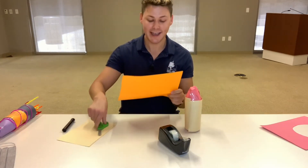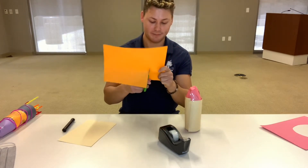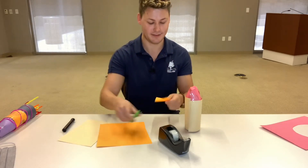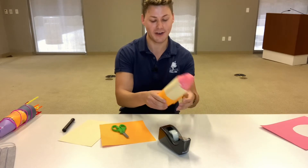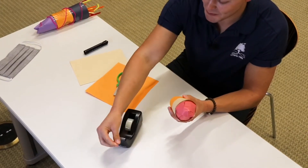Then you're going to take your last construction paper and do that again but make a smaller rectangle this time. I'm going to be cutting it about this big and then doing the exact same thing by putting it on the bottom of the rocket ship. Then tape it once more.